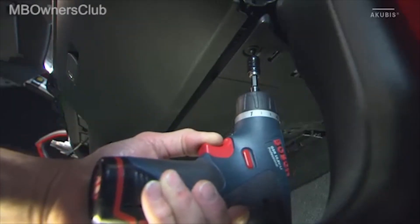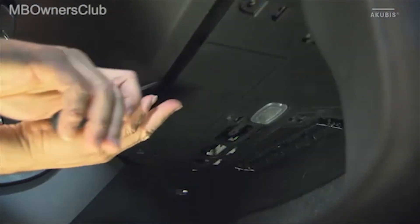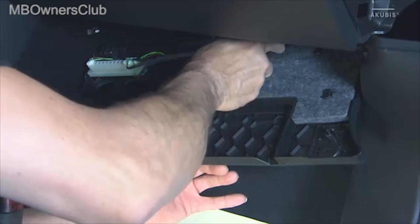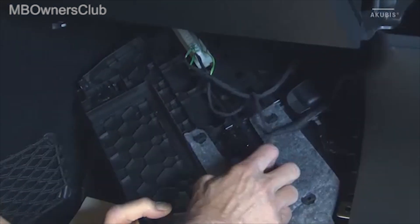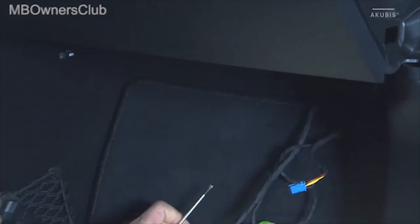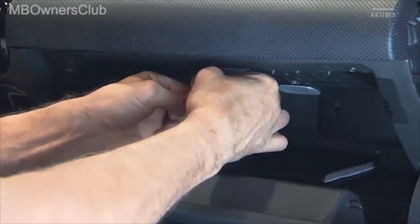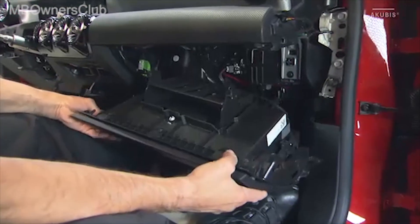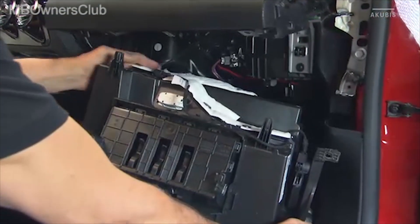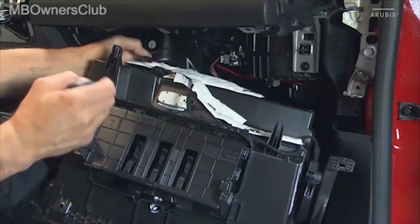The glove box is next to be removed. To do this, undo the two screws of the paneling underneath. Disconnect the plug connections and you can remove the paneling. Now remove the screws at the bottom and on the inside of the glove box. Then take out the glove box until you reach the plug connection, unlock and disconnect this connection, and then you can remove the glove box entirely.